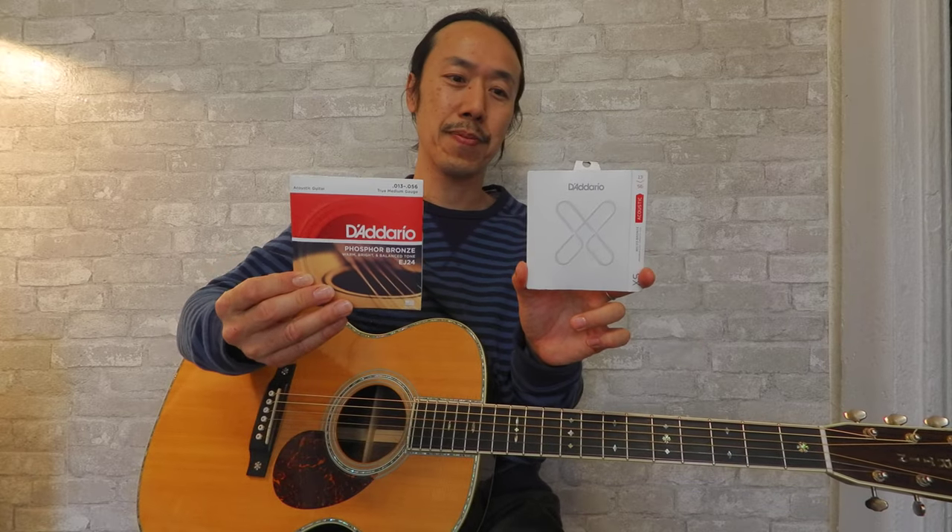Today I compared coated and non-coated strings. If you visit the Dario website or their product page, you can get more information about coated strings. I hope you can get some ideas from my personal experience. I hope you enjoy the video — thank you very much for watching.